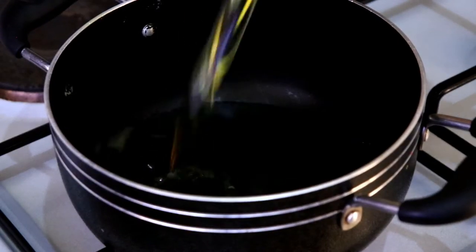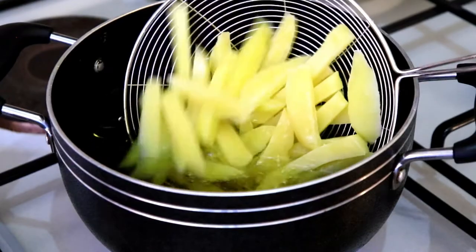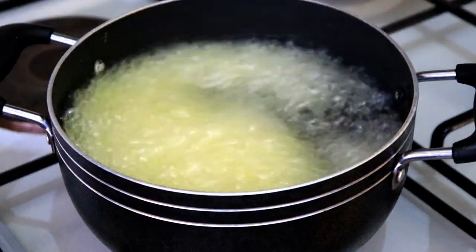Now it's time to deep fry. I'm going to deep fry them twice. The first time is just frying them for two minutes, then remove them and let them cool down completely — or at least 30 minutes in the freezer.